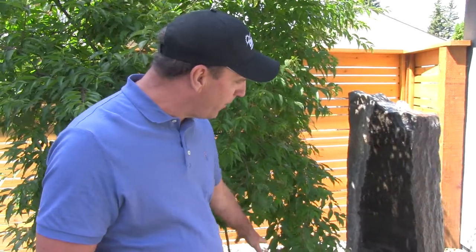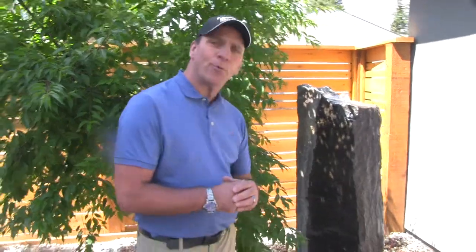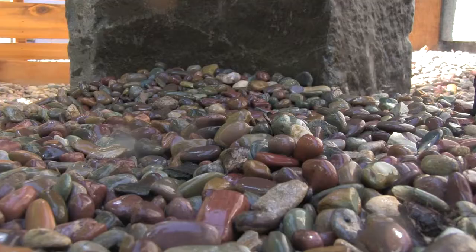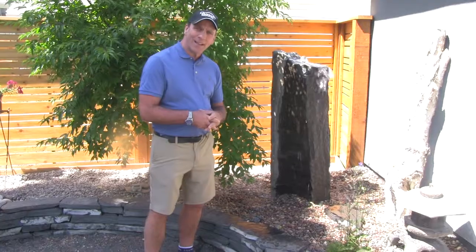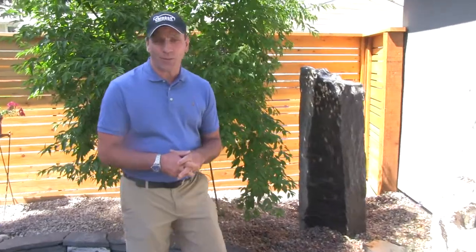At the bottom of the bubbler we put in some Montana Rainbow Rock. It's a great choice — it looks fantastic when it's wet. It's a little more expensive than some typical stone like Rundle, but it certainly has a nice color to it and adds to the environment.